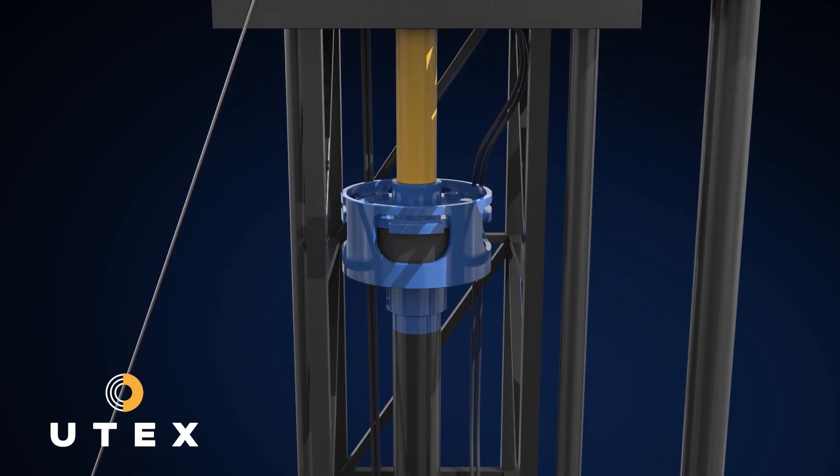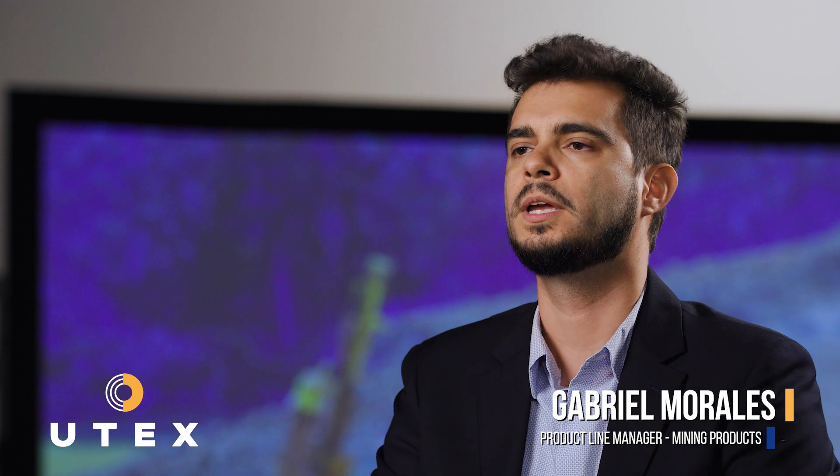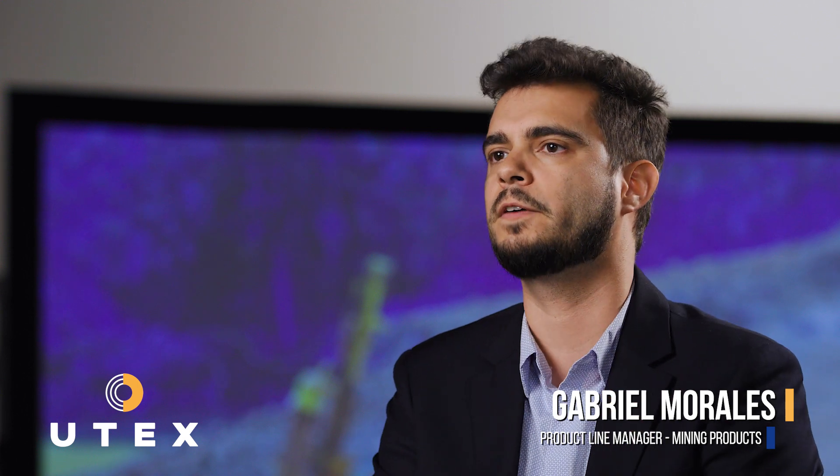With its incorporated rubber element, we're able to take many of those vibrations and reduce them drastically to the point where it can help lengthen the life of the drive motor above.